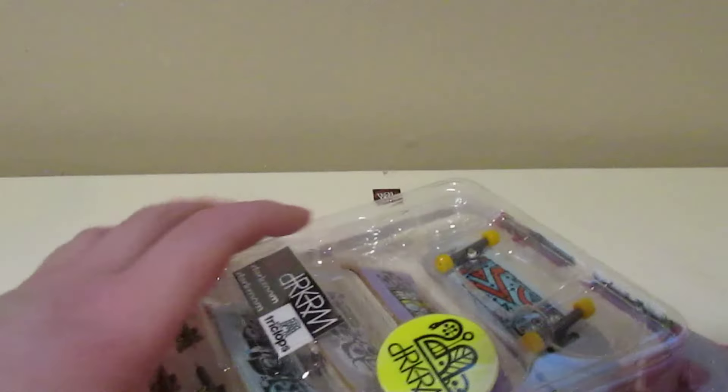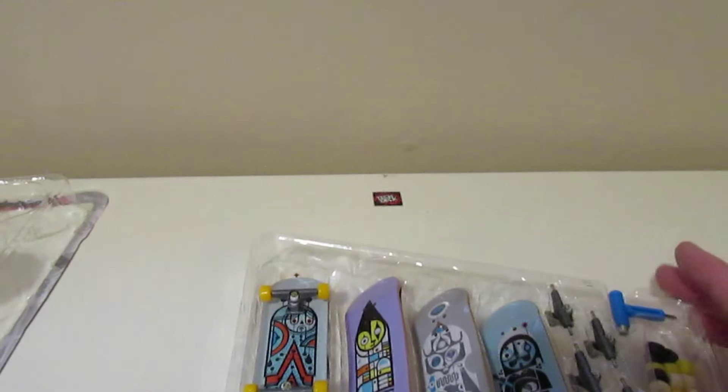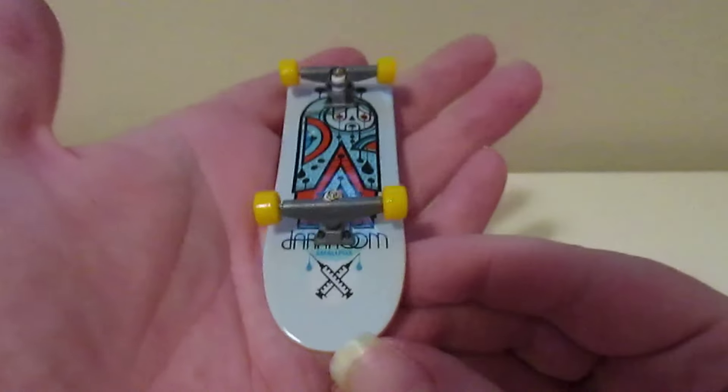So these are 29 millimeter boards for this four pack, and they come with these stickers — pretty nice stickers. It's my first time unboxing a Dark Room Tech Deck, a Tech X Dark Room collab, so here is this already set up for you guys.